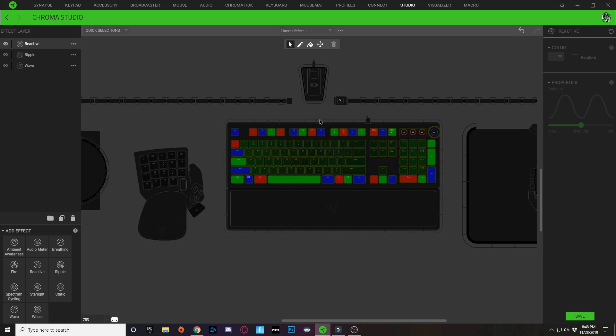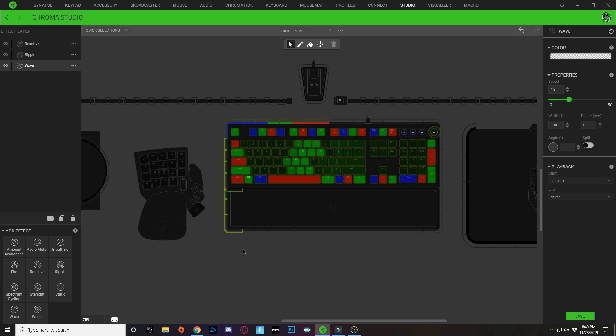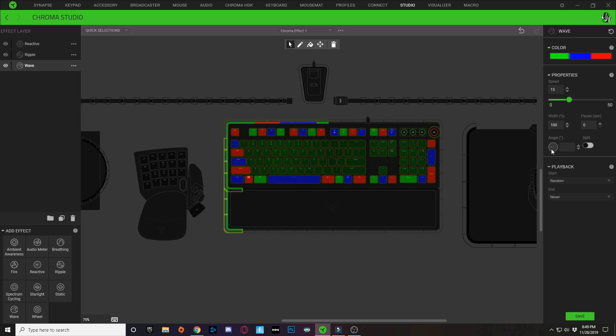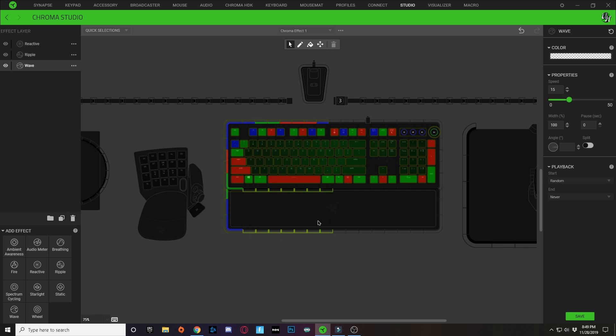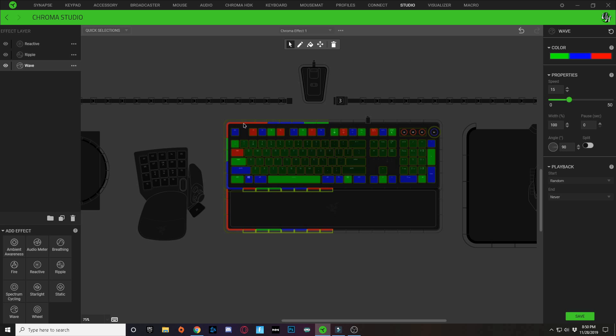If you have the Razer Huntsman Elite, here's what I did for the surrounding lighting. Click on the wave layer and copy the wave effect from the outside keys. Starting from the middle going over, paste that in and angle it to the left. Then copy that and paste it on the left side as well, angling that side down to 180 degrees. Copy again and paste into the bottom half, angling it at 90 degrees — you'll see Christmas lighting starting to go around the keyboard heading toward the center.